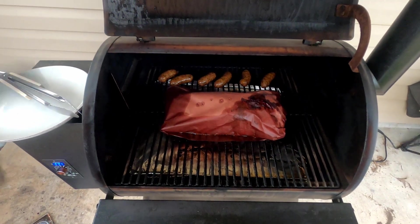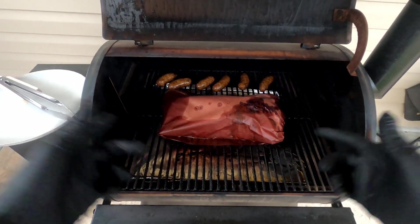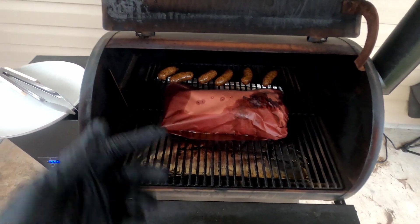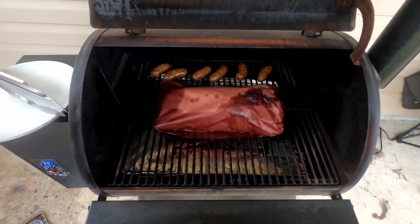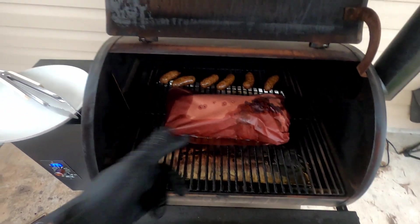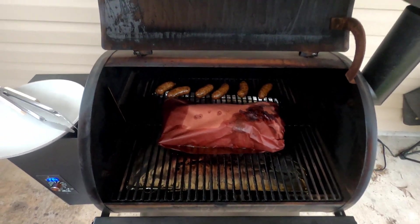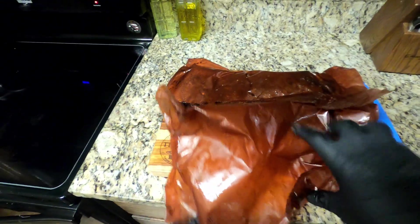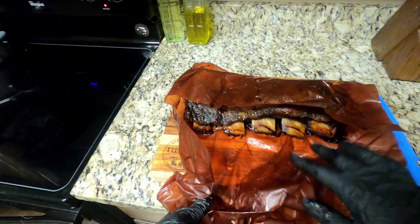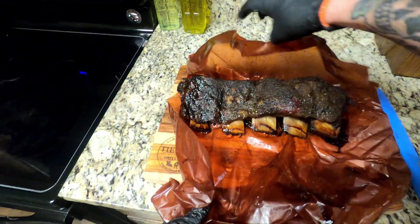Get yourself some towels or an old blanket — when you go to rest these ribs, or any brisket or any kind of meat, wrap it in a towel or blanket and throw it in the cooler. After about an hour or two it'll be ready to go. We're going to pull these off and we'll see you back after it's been rested. Here we are — the moment of truth.